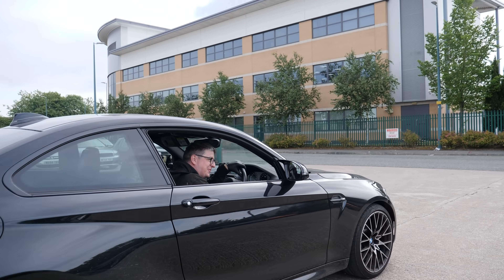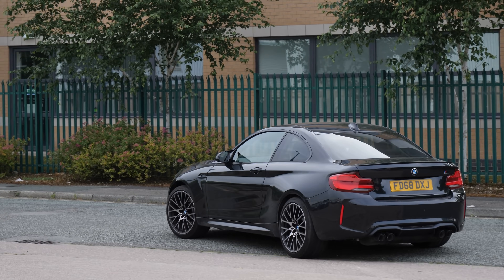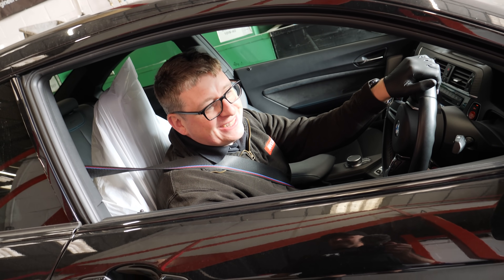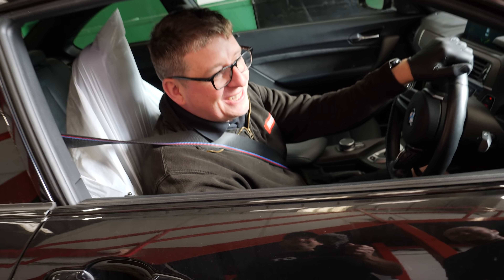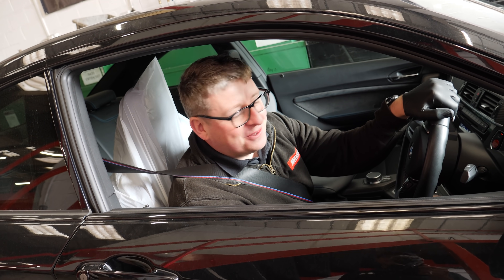Sideways Simon, come on. That's your new name, Sideways Simon. Did you get it sideways? Why not? Because the last time I did that — you definitely got it sideways — no, I definitely did not. The last time I did that I nearly got hours into a tire wall.